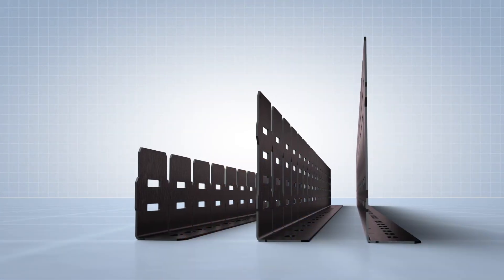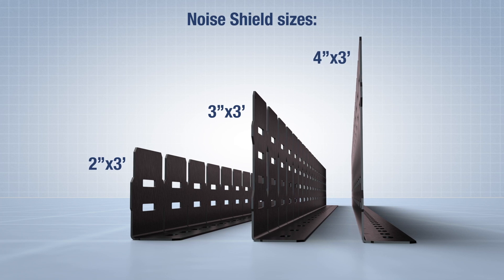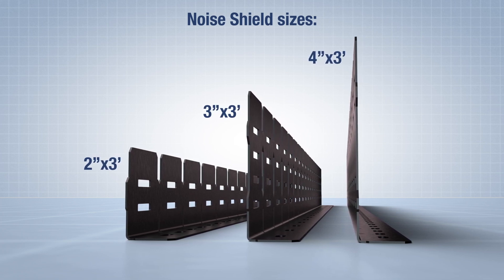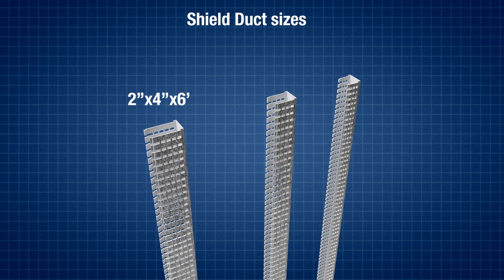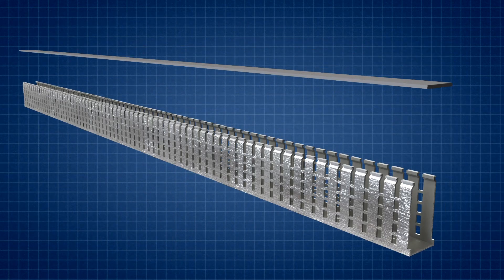The Noise Shield has a segmented design that makes cutting and sizing easy. Its epoxy coating prevents cable abrasion, while the uncoated conductive base is easy to ground using provided metal bonding clips. Panduit offers Shielded Duct in the Type-G wide slot variety, and it comes in three sizes. It also accepts standard Wiring Duct flush covers.